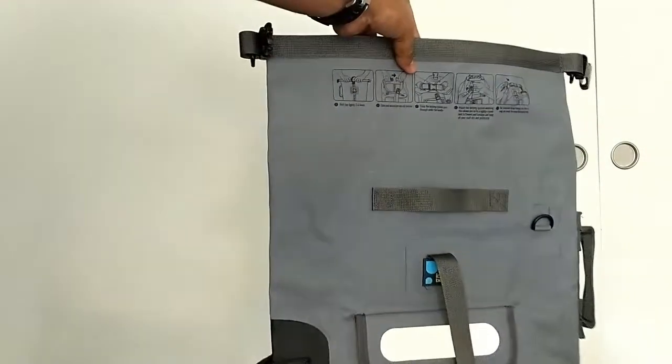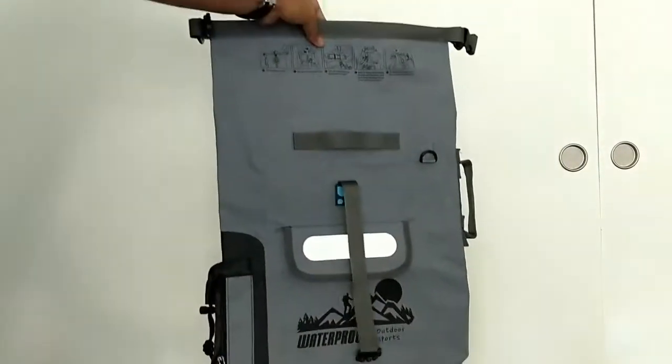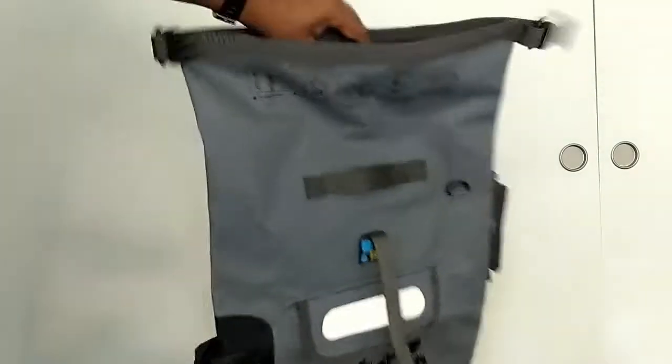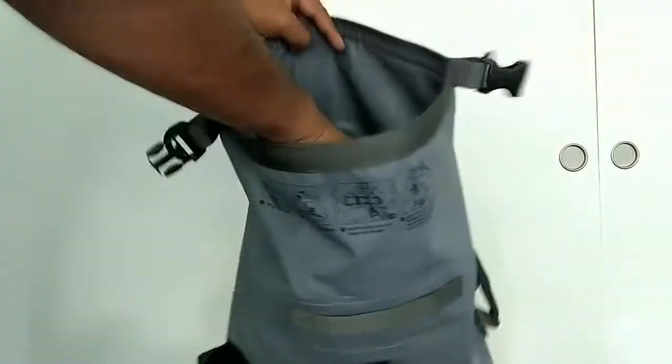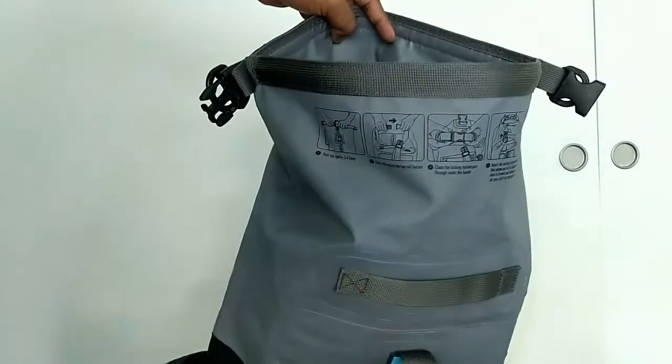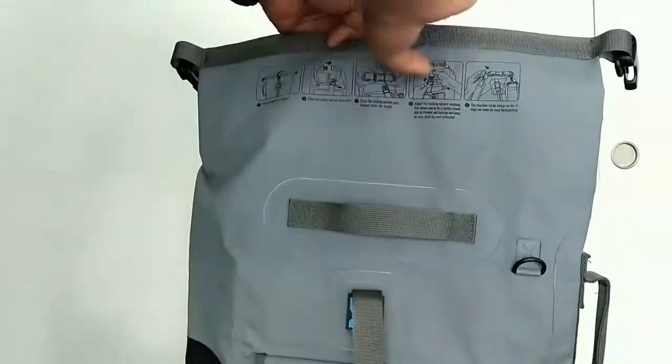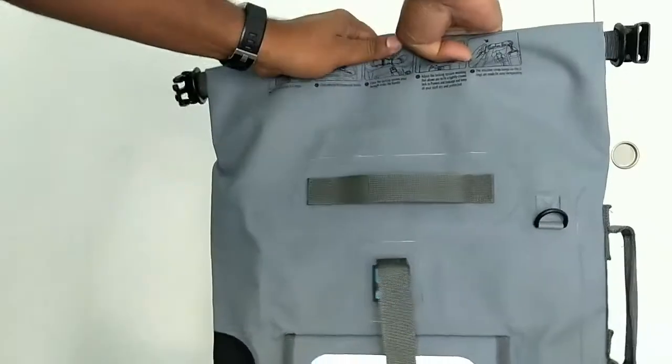The backpack works in the same manner as the pouch — it's like a bigger pouch. You stuff in whatever you want to take into the water, papers or anything else, then close them together and roll it three to four folds.